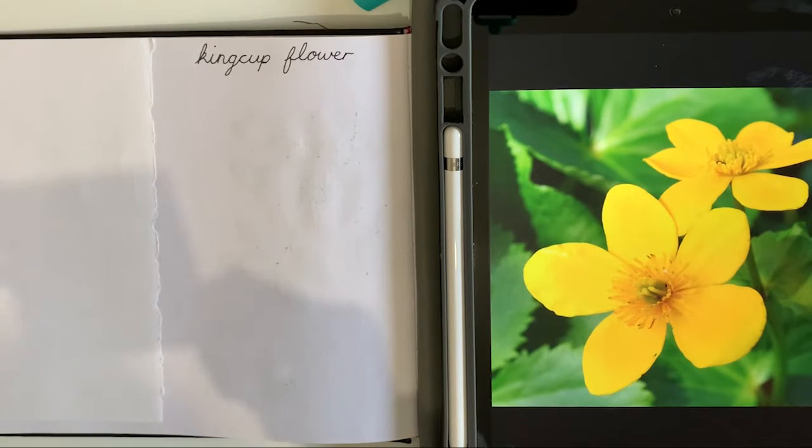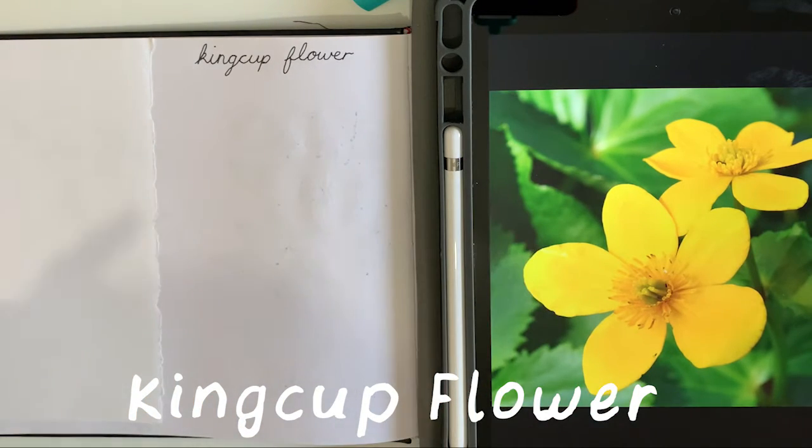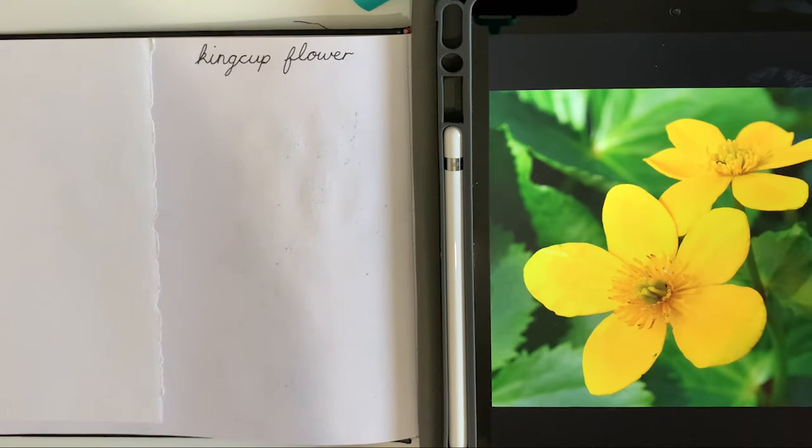Hello everyone and welcome to Dots and Nature's tutorial playlist of how to draw flowers. Here we like everything dotty so I will be showing you how to create pointillism illustrations. There is going to be a new flower tutorial every week and this week is the king cup flower. So welcome back to another video and this is going to be the king cup flower that we're going to be drawing today.